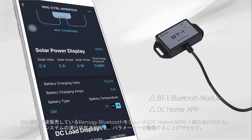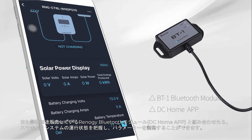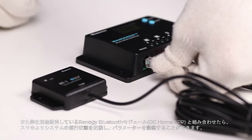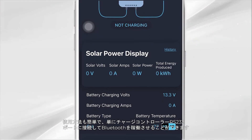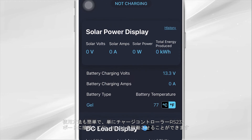The Wanderer is compatible with the Renogy Bluetooth dongle and BT app. To connect the Bluetooth module to the Wanderer, simply connect the RJ12 cable from the Bluetooth module to the RS232 port located at the bottom of the Wanderer.